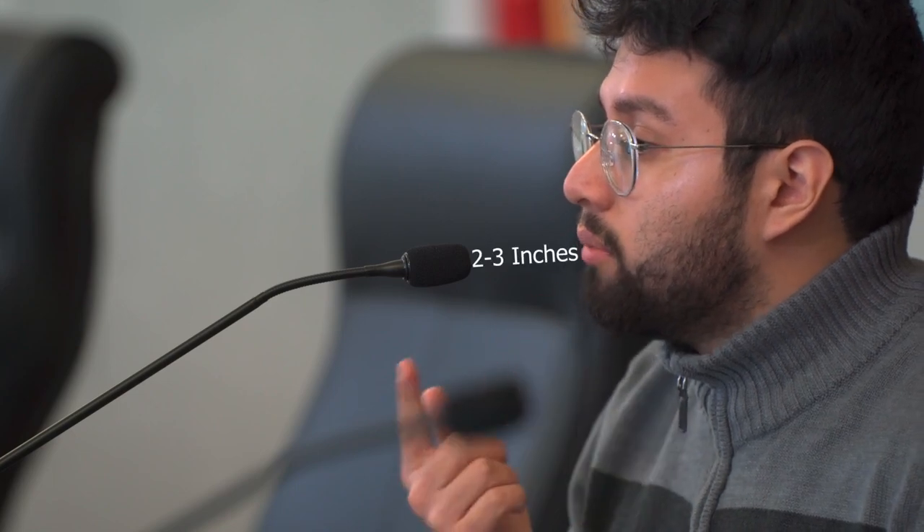These microphones are specially designed to eliminate sound from their surroundings. So it's very important to speak directly to the microphone. Try to keep a two to three inch minimum distance between you and the microphone.